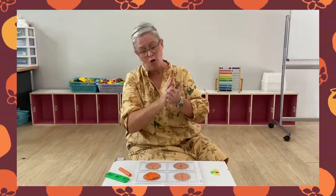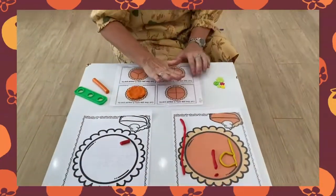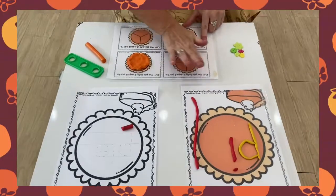Let's knead our Play-Doh. And roll. We can even roll on here on the table. Rolling, rolling.